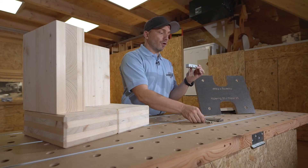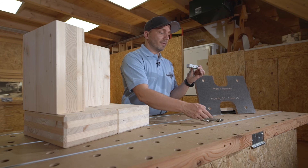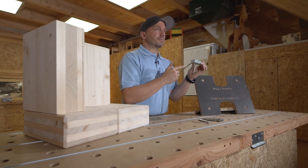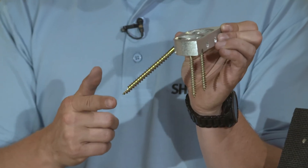After that, four 8x100 screws — or alternatively 8x120 and 8x140 — are drilled into the carrier board.